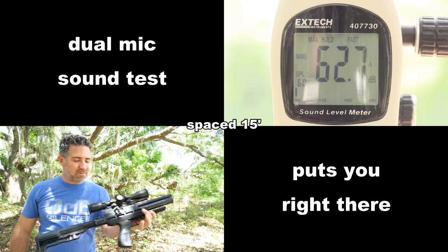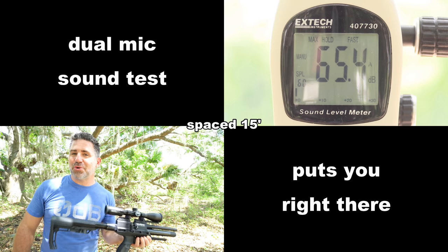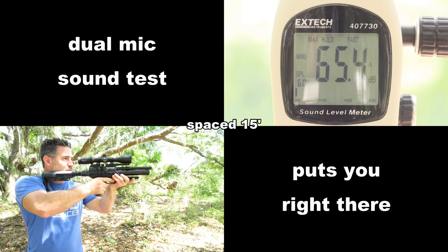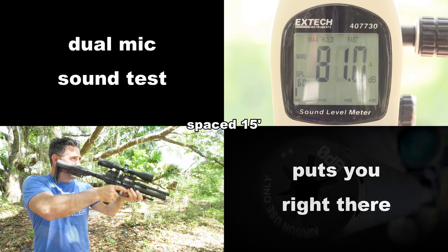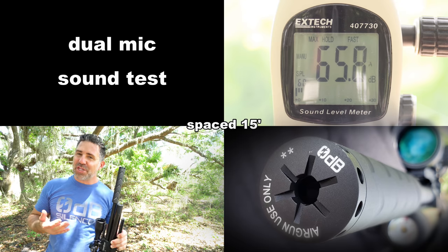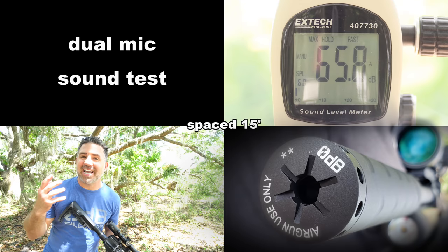Tuned to 17.5 foot-pounds, the Atomic's shrouded moderator-less barrel is really quite loud. I would put it in the territory of a .22 short or a subsonic .22 long rifle. Thankfully, Brokock equips the Atomic with 1.5-inch UNF threads at the business end so that you can thread on your own moderator. This one here is made by ZeroDB and quiets down this pistol-carbine in a gigantic way.